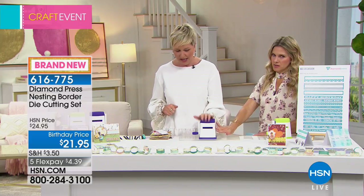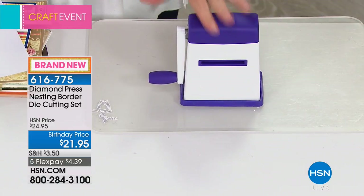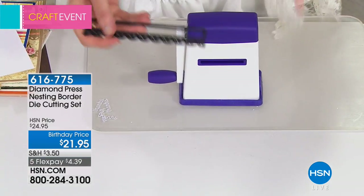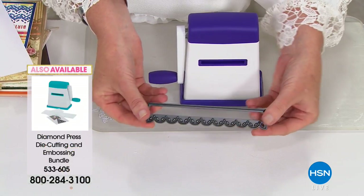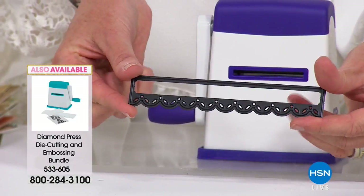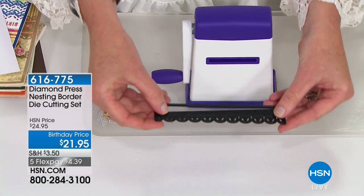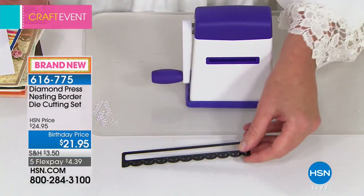You can also use our dies with other die cutting machines if that's what you prefer. The way these dies work is you're getting three of the outer border dies. If you look closely, there's an edge — that's the part that lays down on your paper and cuts that image into the paper. That's the outside border die, and then we've got all these great interior dies so you can mix and match to make dozens and dozens of different combinations.